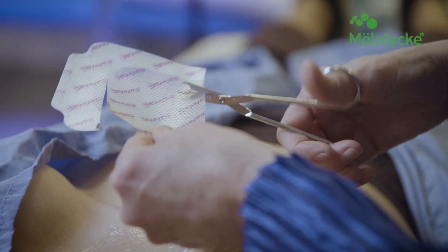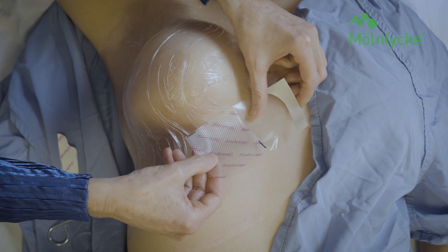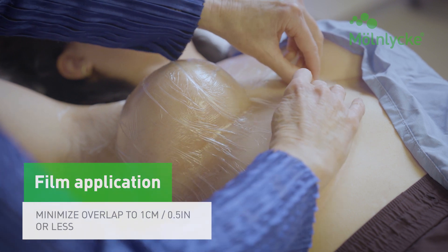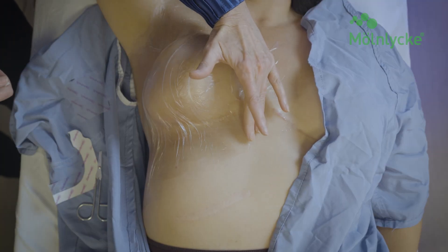Small areas of Mepitel film can lift over time due to wear and moisture. Ensure the patient understands that it's safe to trim and patch the dressing as needed, as long as there is minimal overlap of dressing edges and the dressing is applied while the patient is in the same position assumed during radiation treatment.